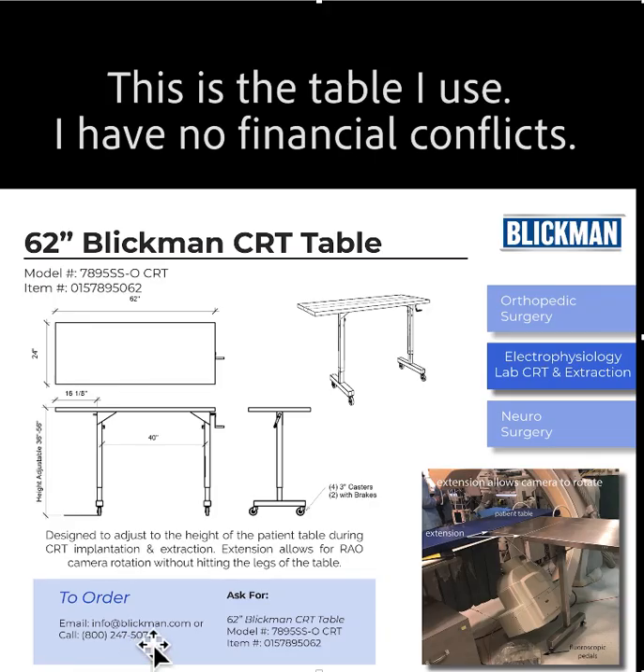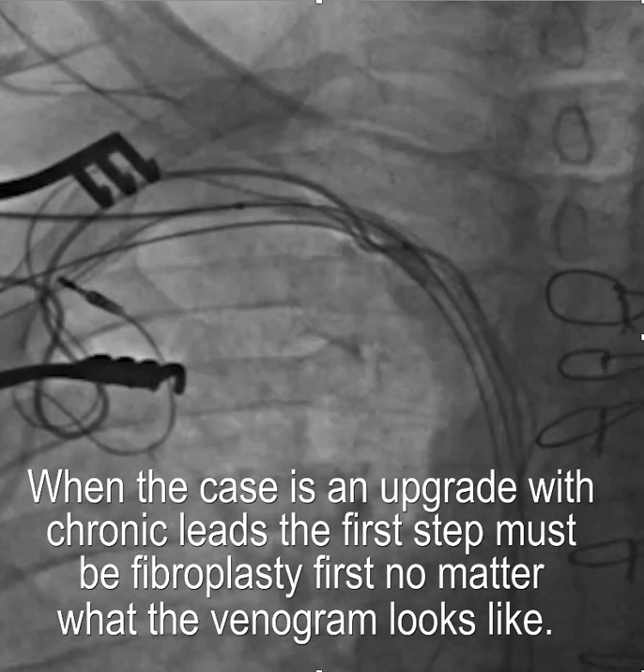This is the table that I currently recommend. It's available now to order as a standard item. You can see there's an extension that allows the II to rotate without banging into the legs. Before this was a special order, but I've convinced Blickman to provide it without a special order situation, which makes it a lot easier.